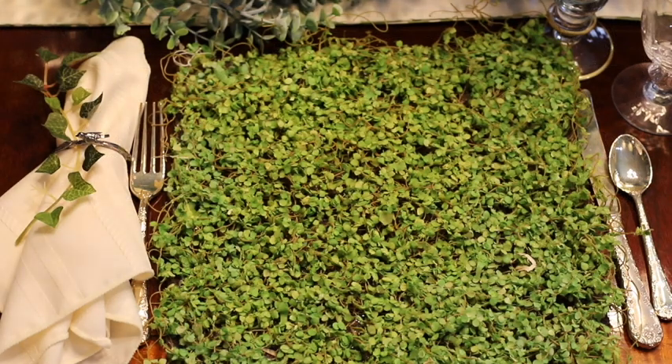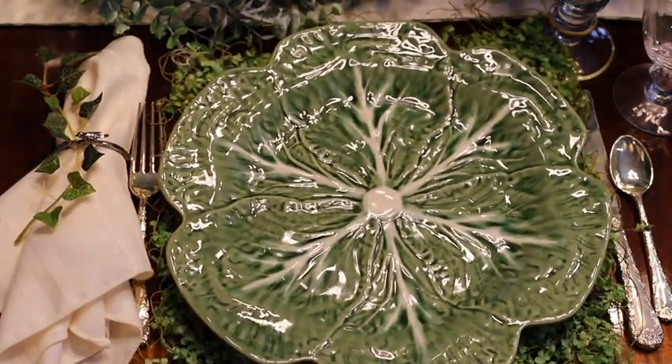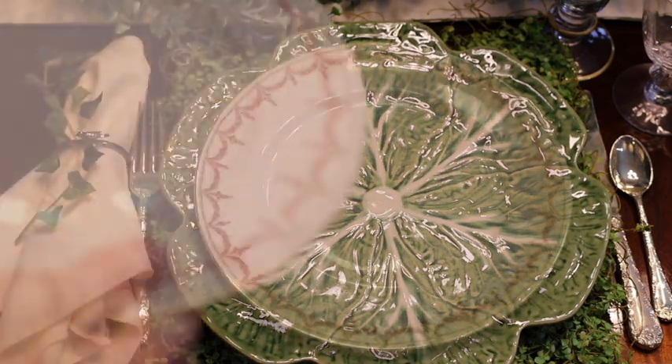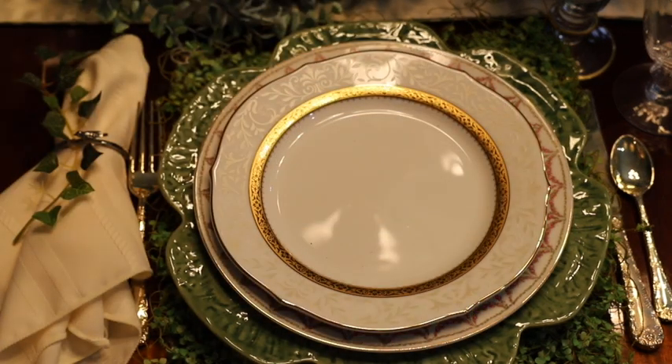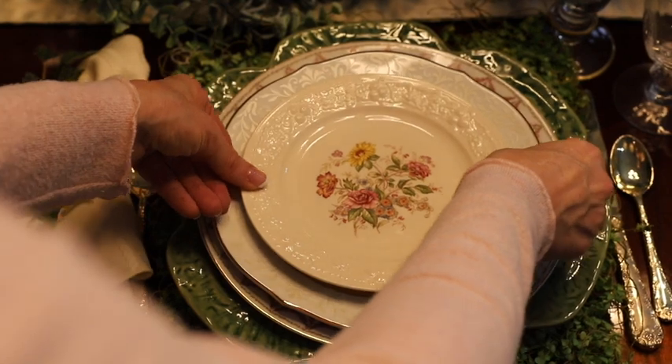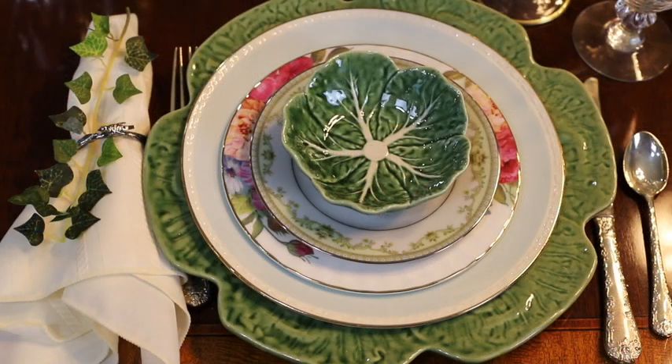For this table setting, I started with a fun grass mat as my placemat. I'm using a green cabbage charger, topping it with a dinner plate with some beautiful pink floral detail, then a gold-rimmed salad plate with also some beautiful detail, and topping it with my salad plate from September Vintage. I really love this place setting — I think it would be perfect for a garden party, bridal shower, or baby shower.